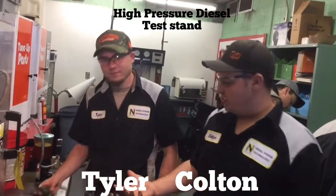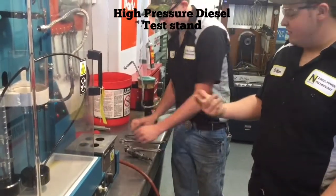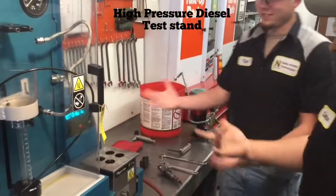First, what you're going to need is all your tools for this. You'll need your fuel injector, you'll need some wrenches, a Torx size, you'll need an Allen wrench to adjust the screws, you'll need your adapter fittings for the fuel, and you'll need your test stand.